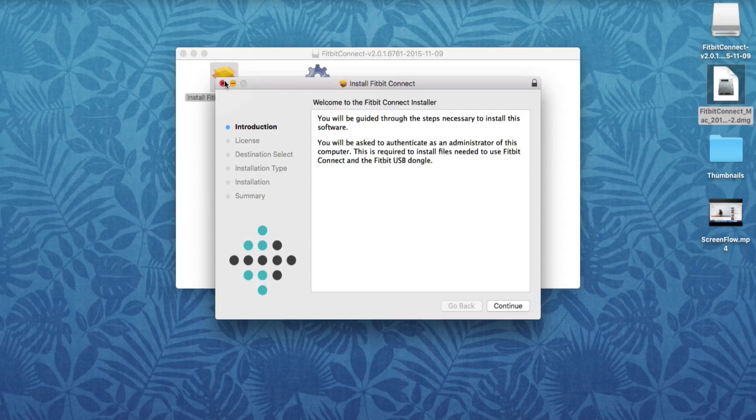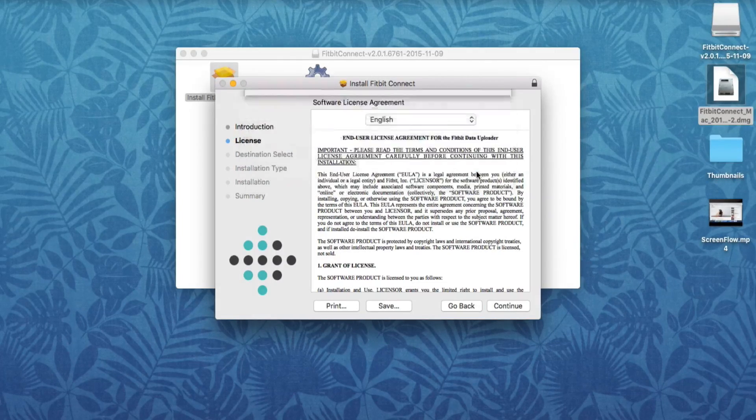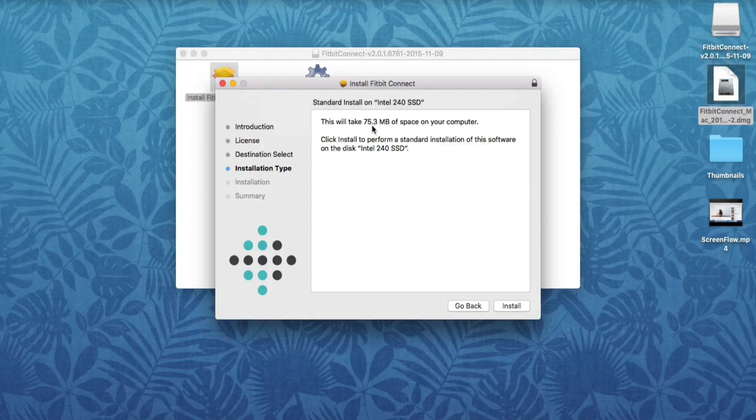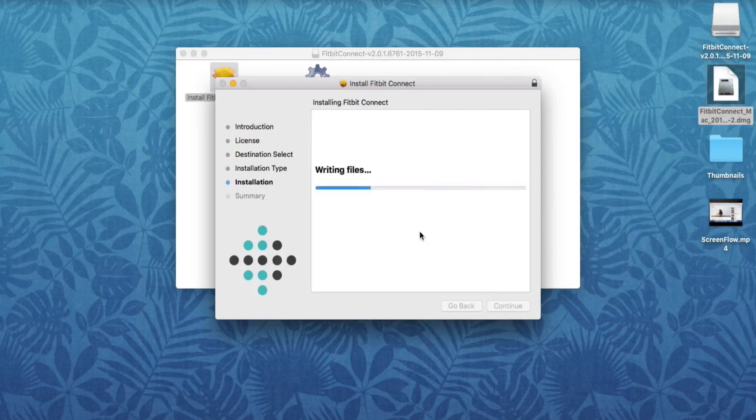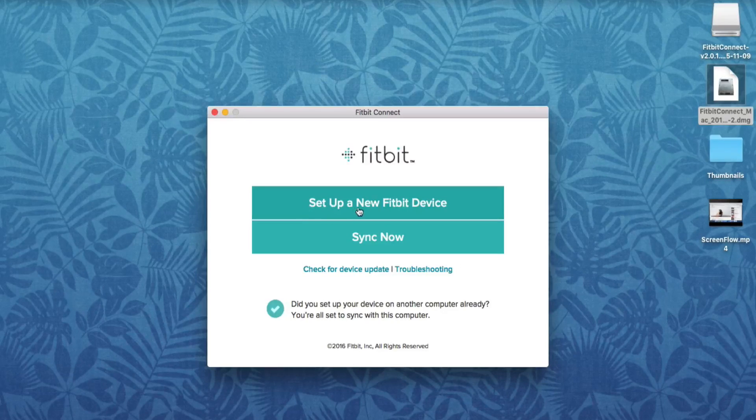By all means, read through everything if you feel more comfortable. It should look the same for both Mac and PC. Click Continue, Continue again, then Agree. It'll tell you it's going to take 75.3 megabytes of space on your computer, which isn't much at all. Click Install. If prompted to enter your computer password, go ahead and do so. A page should pop up — close everything else. It'll say Set Up New Fitbit Device and Sync Now. Click Set Up New Fitbit Device.